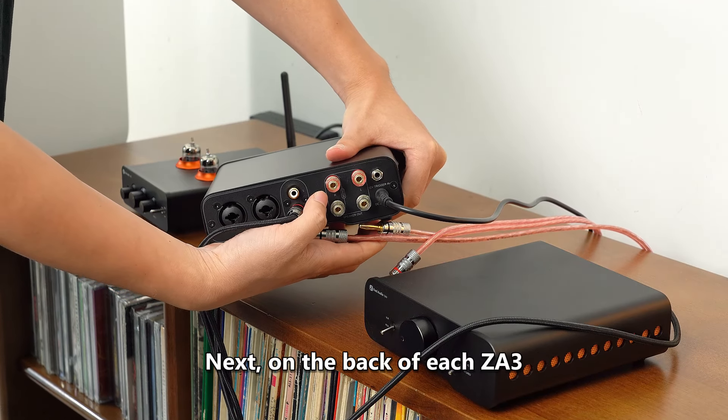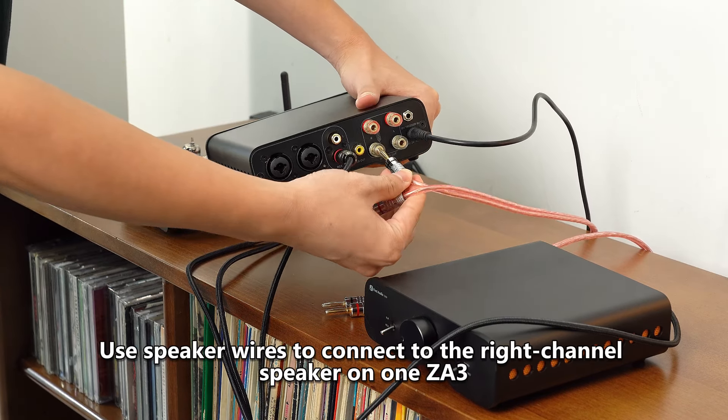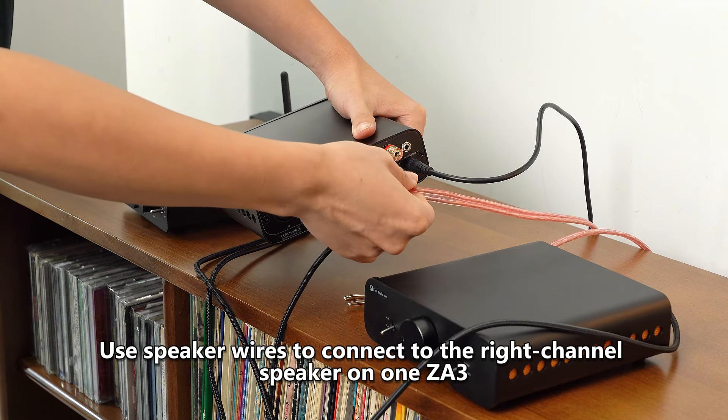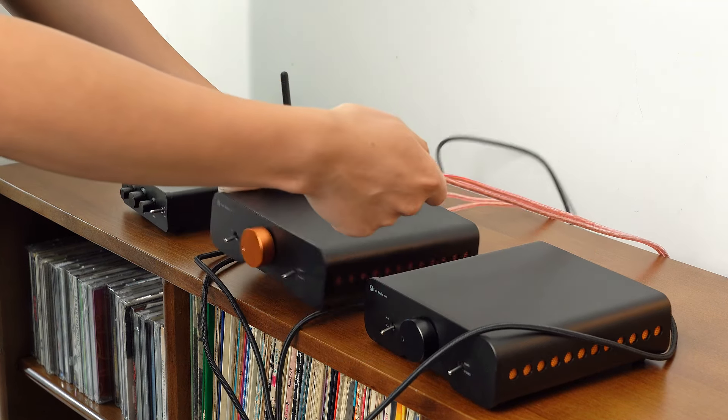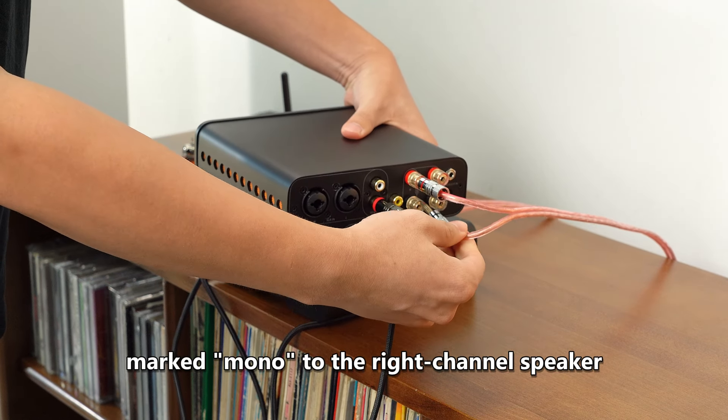Next, on the back of each ZA3, there is a marked mono for speaker connections. Use speaker wires to connect to the right channel speaker on one ZA3. Similarly, connect the other ZA3 marked mono to the right channel speaker.